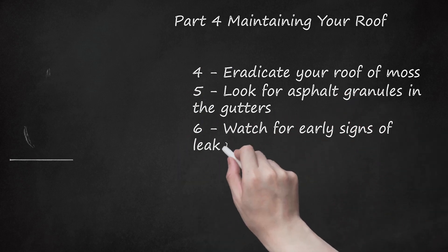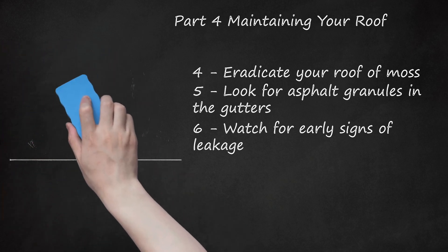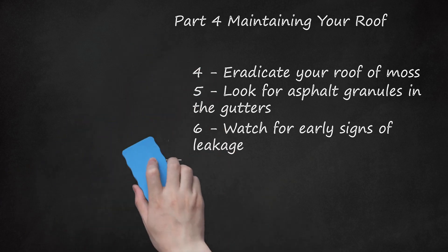Watch for early signs of leakage. Inside your house, keep an eye out for signs that you might have a leak. It's best to catch it as early as possible before it becomes a major structural problem. If you have a leak, consider getting a roofer's assessment and determine what fixes need to be made. Look for: paint peeling under overhangs, damp or dark areas on the ceiling or around fireplaces, and water stains around any vents.